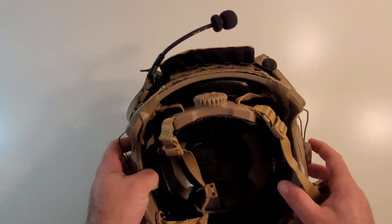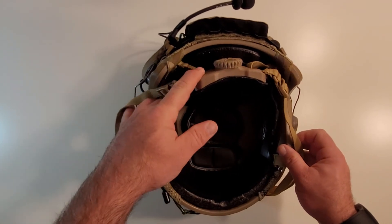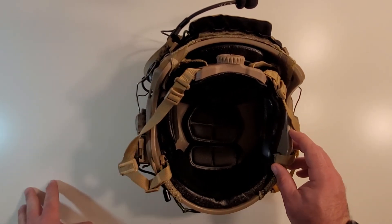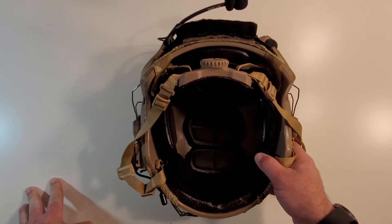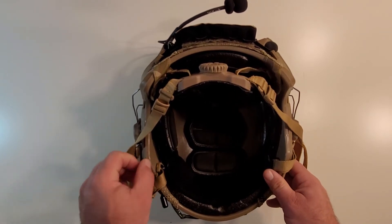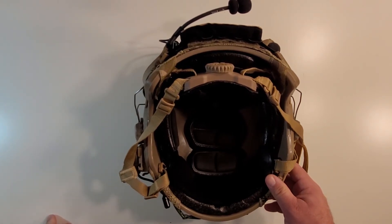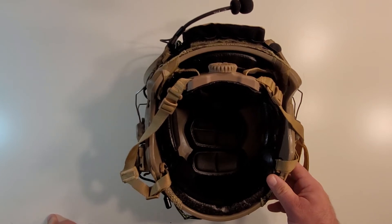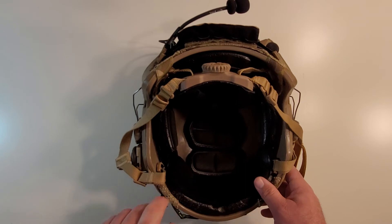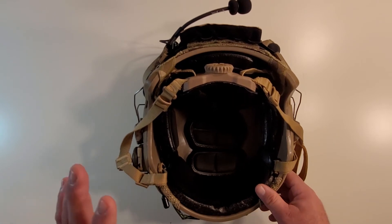We're going to go internal now and talk about the inside of the helmet. The helmet is a replica shell — it's a thicker shell. This helmet was actually picked up in Japan. I don't know who made it — it's not an FMA, might be TMC — but it's a lot thicker shell. It was one of the better quality OpsCore replicas at the time. I picked this up around 2010 or 2011. It was one of the first large shells I'd ever seen produced, because at that point almost every OpsCore was like a medium or medium large. This was like the first large or extra large that really ever came around.